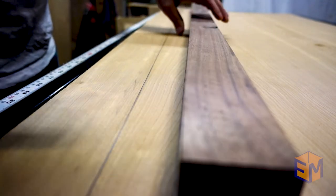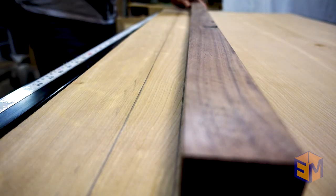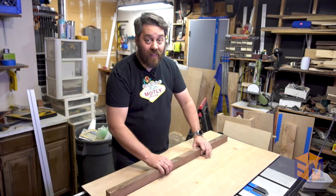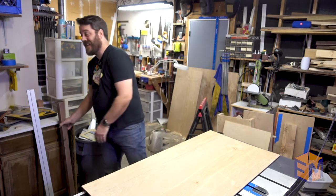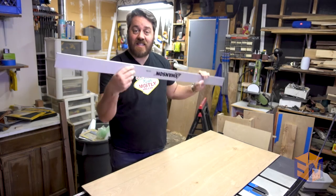Also, if you're doing some hand tool work, this will give you a really good idea to know exactly where your high spots are. So now I know this one isn't perfectly straight, but what about this store-bought one? Let's see if this is straight.